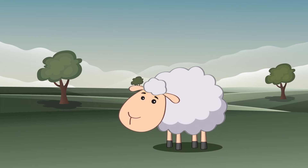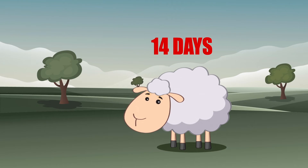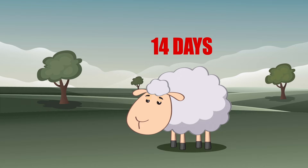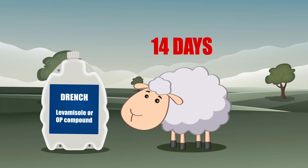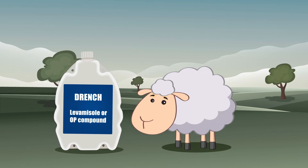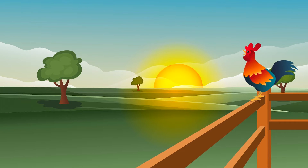As Gold Fleece is an organophosphorus sheep dip, an interval of at least 14 days should elapse between dipping with Gold Fleece and then dosing with any drench containing levamisole or an organophosphorus compound. Also choose a cool dry day and dip early in the morning.